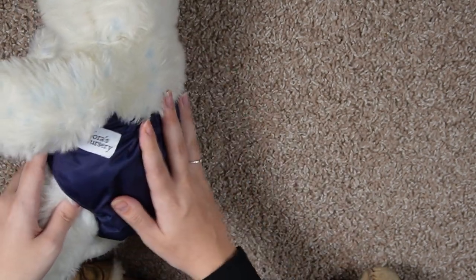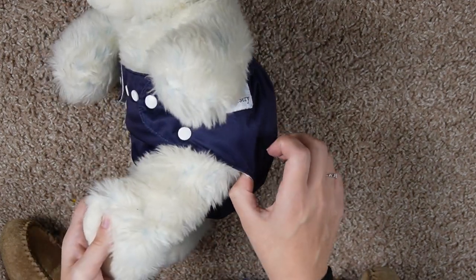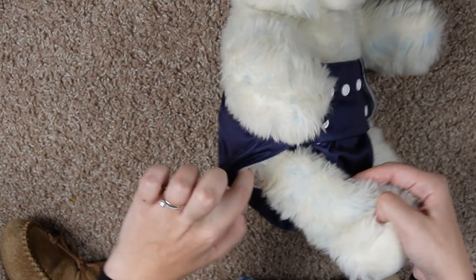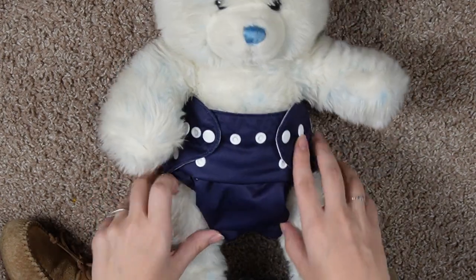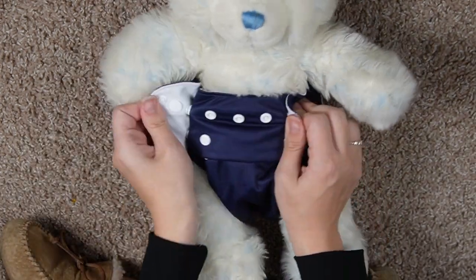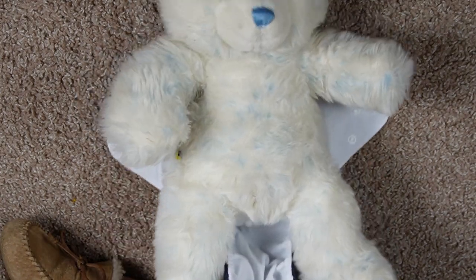I'll roll the baby over a little bit and make sure everything's looking good. I'll run my finger around and toward the baby's front, just to make sure there's a good seal on the baby's legs all the way around. Make sure the good seal is in the front as well. And that's how you do a cloth diaper. You do not need to undo the rise when you throw it in the washing machine.